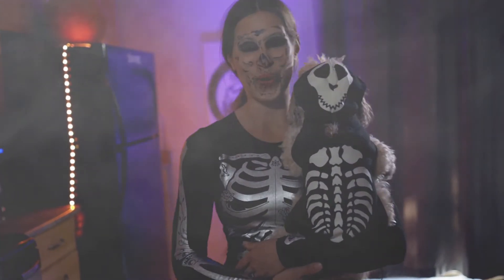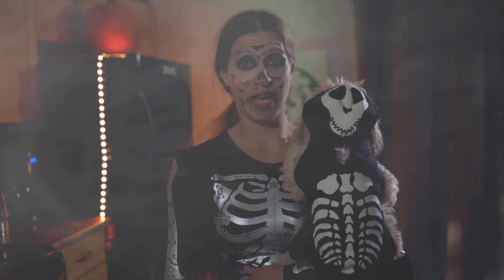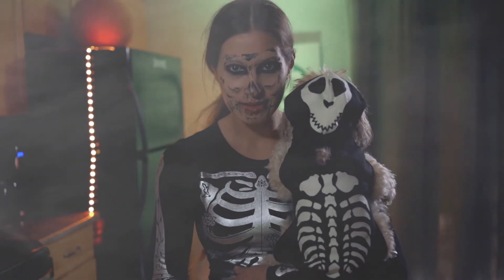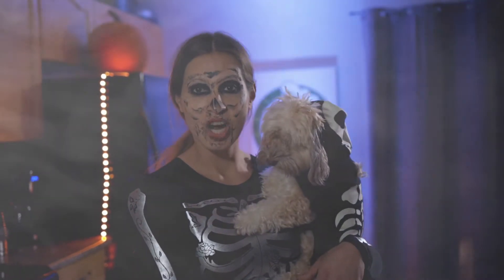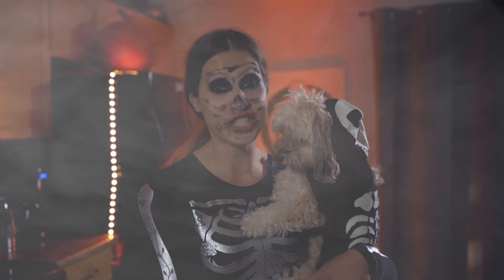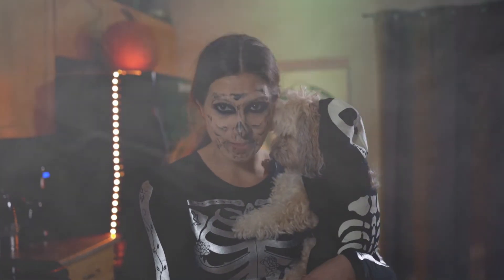Welcome to the Bongrips and Butter Show Halloween Edition. I'm the Stoner Wifey and this is Penny, and we're from the dead. Today we've got our Pumpkin Chocolate Cheesecake — we're making it sweet and spooky.